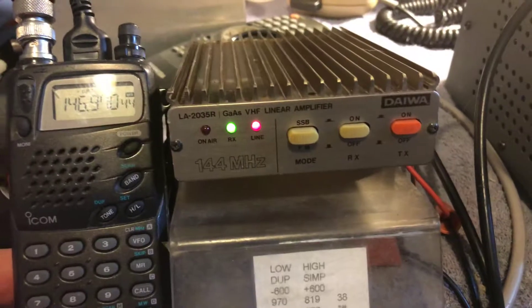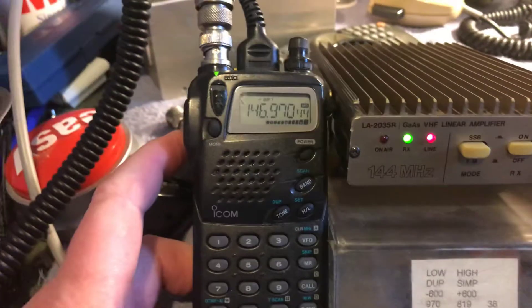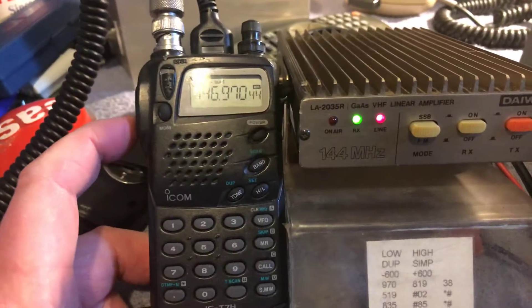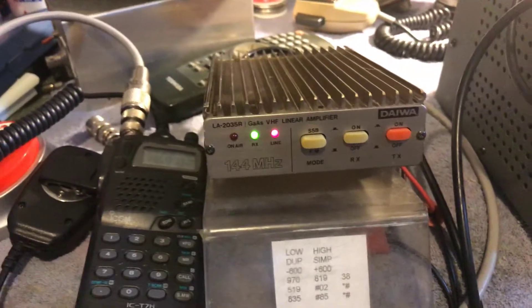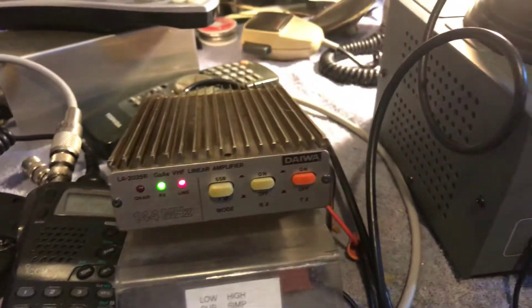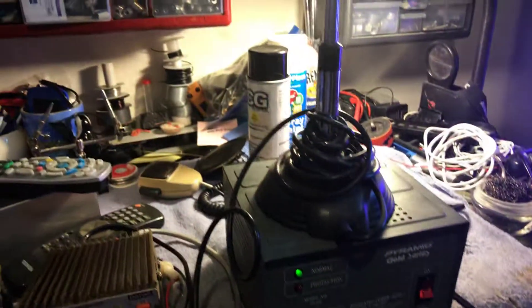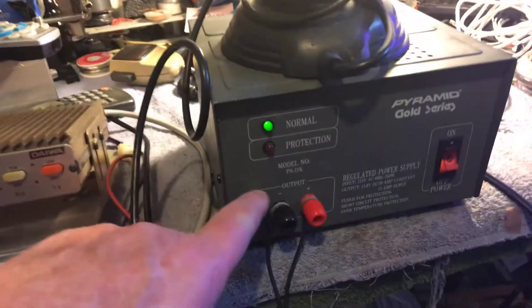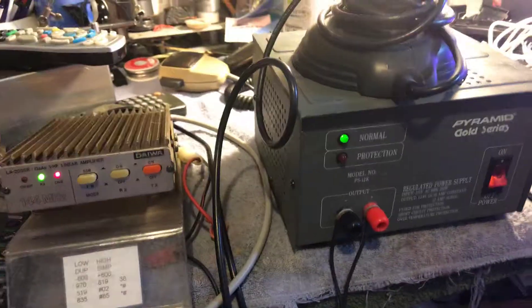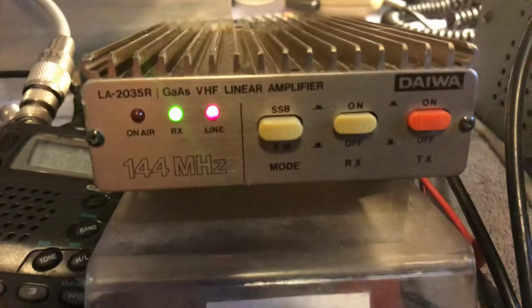Hooked it up to my 5-watt HT — 5 watts in gives you 30 watts out. That repeater there is about 40 miles away from me, so there's no way I'd hit it with 5 watts. Anyway, this is the setup I've got here — it's kind of a temporary thing, just testing it out: 2-meter antenna, 10-amp power supply.